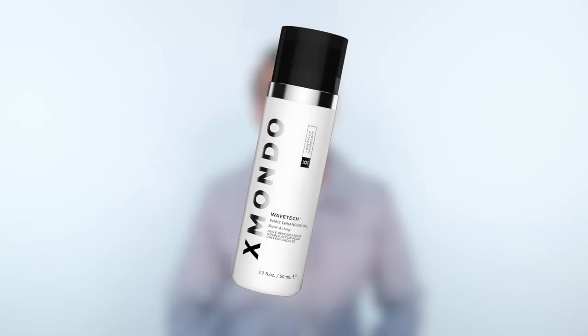Hi, beautiful. This is Wave Tech Wave Enhancing Oil. This wave oil is made to be great for any and all curl patterns. It doesn't over hydrate to the point where it's weighing your hair down, but it hydrates to the point where your waves are shiny, supple, healthy looking, they feel amazing, your hair is silky, and it still has that beautiful amount of volume that we all want when we have our wavy and curly hair.